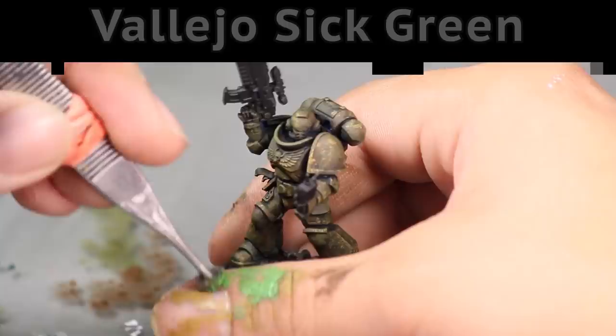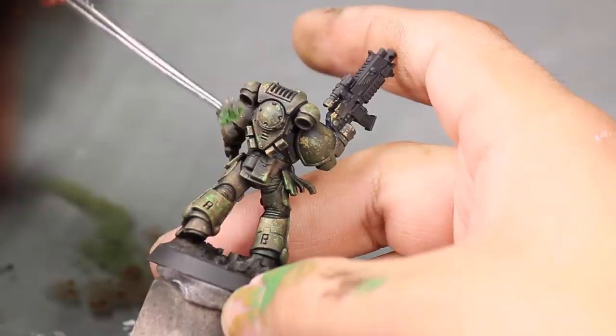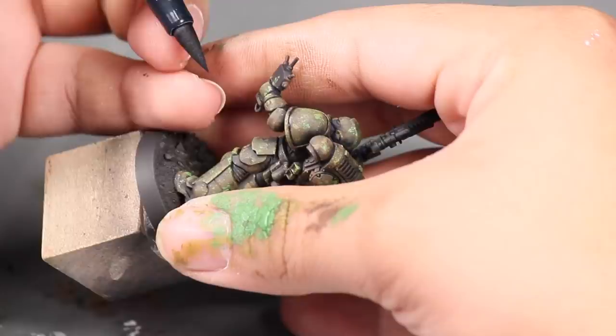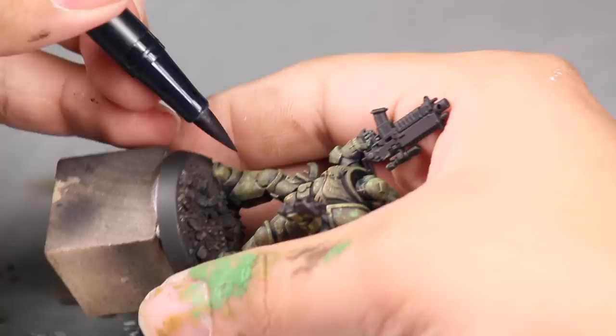Then it was time for some Vallejo Sick Green as the final color to bring the camouflage together, keeping the sponging smaller. At this point I thought it was looking good, not great — it needed a little bit of panel lining. I could have used a wash or carefully thinned black paint with a fine brush, but I decided to try out a gray-toned pen with a brush tip. This worked flawlessly. It goes on strong but gets a little lighter when dry, and made quick work of adding darkness to the lines of his armor. And because it's a pen, I didn't have to refresh a paintbrush every few strokes. My armor is done, and I have a new tool for my arsenal.